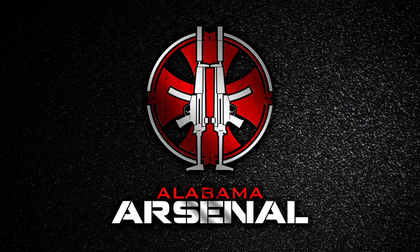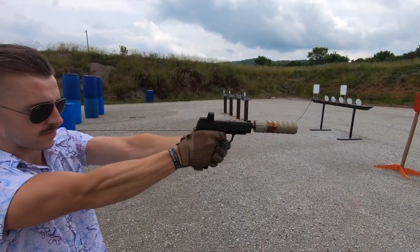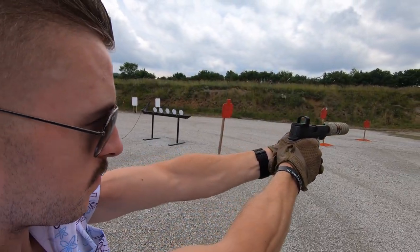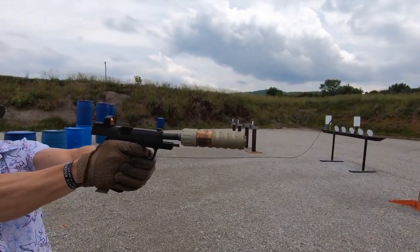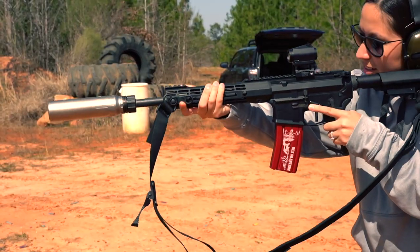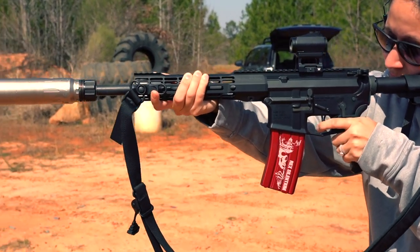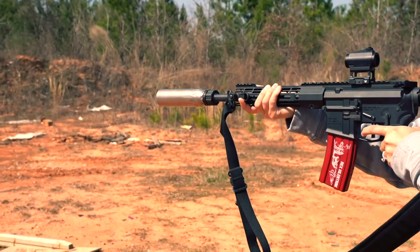Silencer Shop has revolutionized the NFA process and made silencers so much easier for the regular guy to get. It would seem that the general consensus on the internet is that silencers slow down whatever round or projectile passes through them, so I thought I would measure the speed of three calibers — 6.5 Creedmoor, 300 Blackout, and 9 millimeter — with and without a silencer to see what effects, if any, there are.